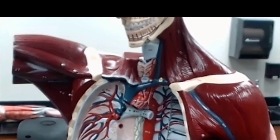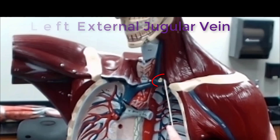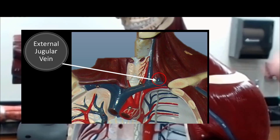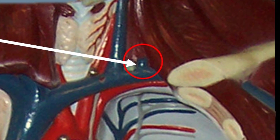This is a very small portion here of the external jugular vein. The internal jugular vein is going to empty into — actually, it is going to join with the subclavian vein.